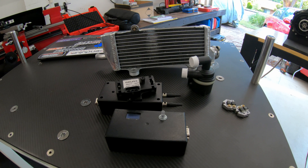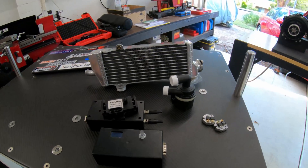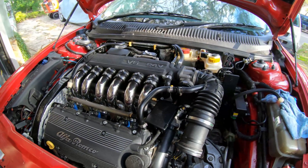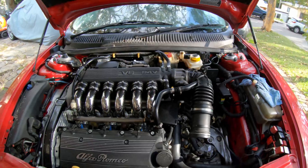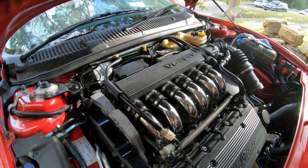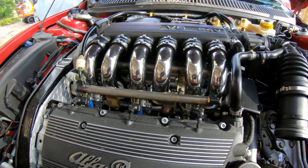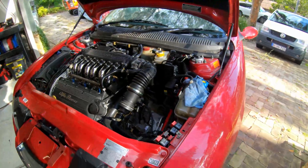I'll pick up the camera and we'll have a look at the car it's going in. I bought this Alfa Romeo solely for the purpose of putting the supercharger in — I got it for a thousand bucks. I've already relocated the battery and it's just sitting in this state now until I put the supercharger in it. I couldn't think of a better car to put a supercharger in, and you'll find out why it's a thousand dollars in a second.